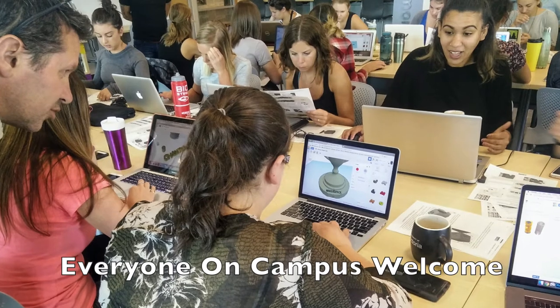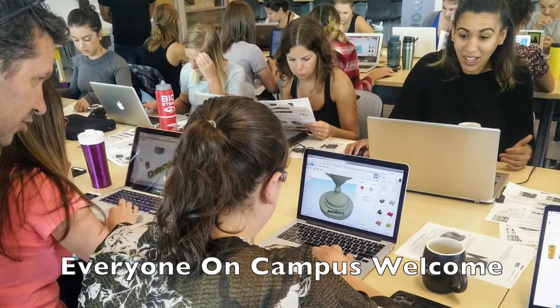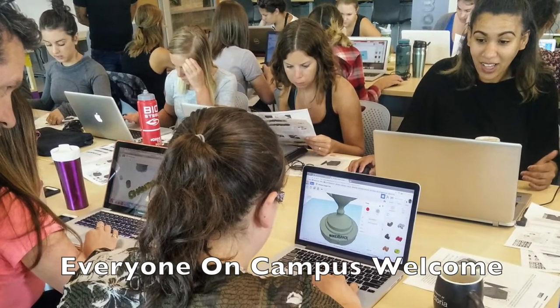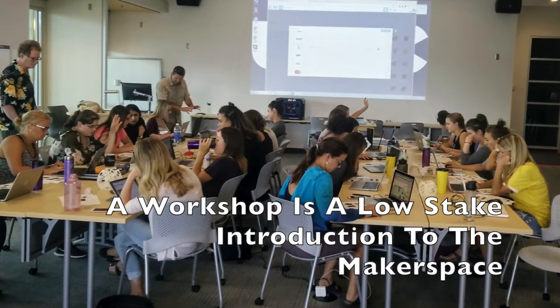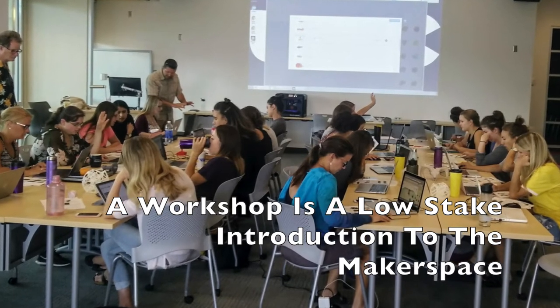Second, related to that, our space is not only open to students from all over campus, but welcomes the whole campus community, including faculty, staff, and students. And third, the workshop format is a low-stakes way to be introduced to the makerspace, especially for those who are interested but don't yet have a project in mind.